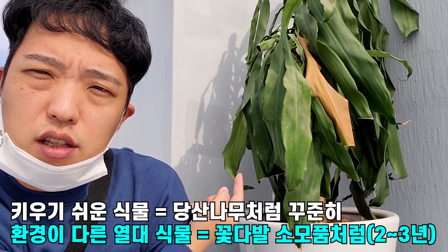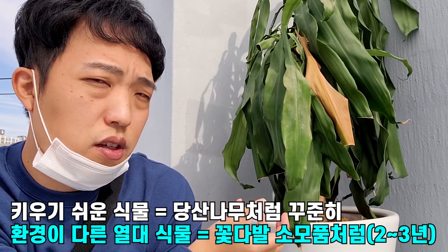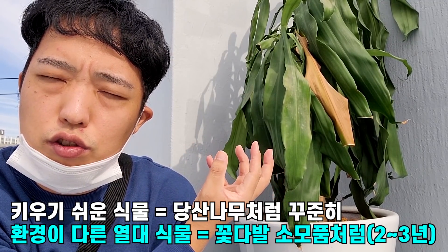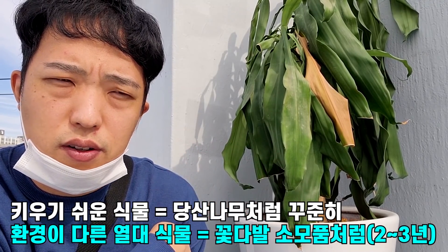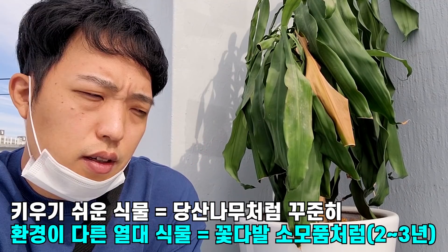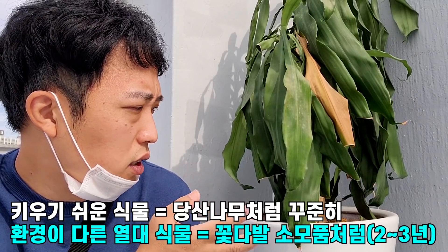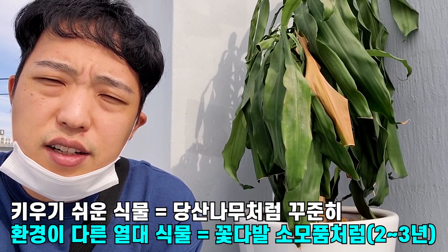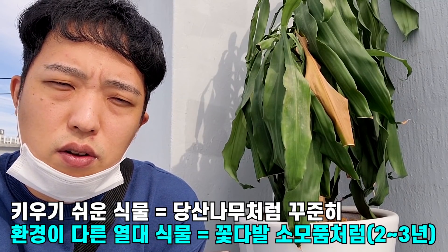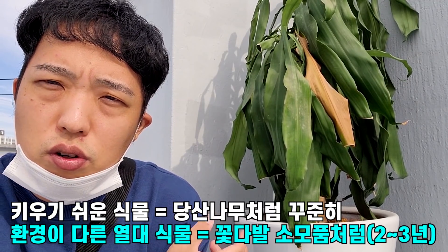이런 식물을 크게 키우기에는 농원에서 몇 년이 걸렸을 거예요. 그런데 여러분들의 집에 왔을 때는 그 식물이 유지하기가 상당히 힘든 거예요. 이 식물을 구매하고 1년 내에 죽었잖아요. 여러분들이 식물을 소모품으로 생각한다면 이 식물이 죽었어도 큰 문제가 일어나지 않을 것 같습니다. 물론 비료도 잘 주고 5년, 10년 키우면 좋겠지만 이미 죽은 걸 어떡합니까?